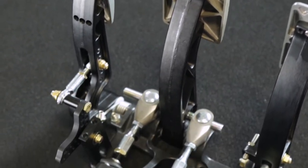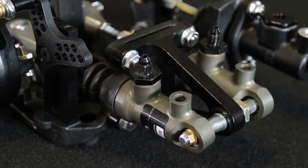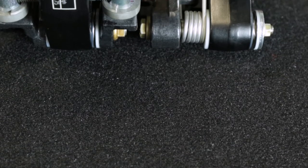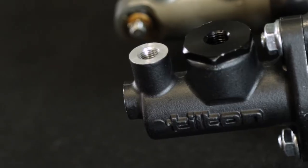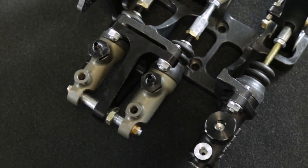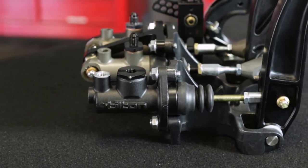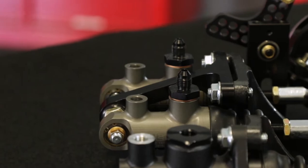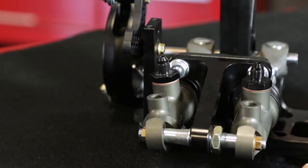Generally speaking, Tilton 800 Series pedal assemblies can be categorized as utilizing Tilton 78 Series pivot-mount master cylinders for the brakes and a high-efficiency spherical bearing-type balance bar that's pinned to limit motion to the horizontal plane. A fixed-mounted master cylinder is used for the clutch in an effort to keep cost to a minimum. 800 Series pedal assemblies deliver nearly 95% of the performance of Tilton's professional-level 900 Series pedal assemblies, but at a price point that's sure to be attractive to most amateur racers.